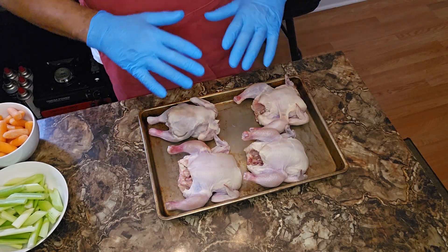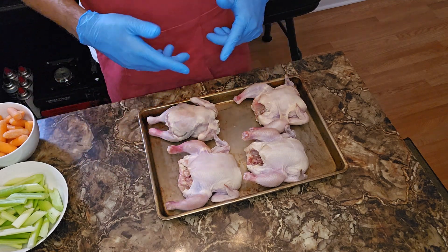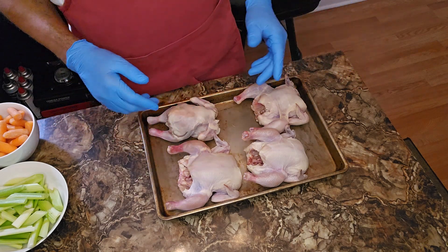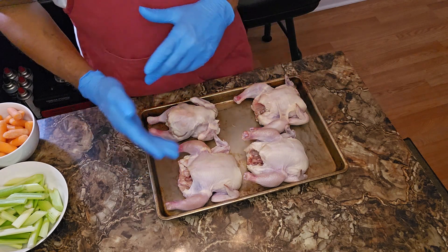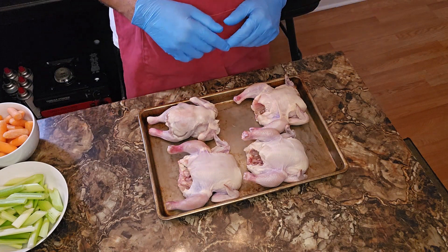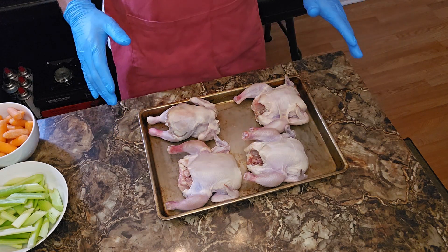Already been cleaned up. Of course they've been thawed. Get all the stuff out of the inside cavity — they come with a lot of stuff packed with ice, fragments. Cut the tails off, any excess fat, feathers, all of that stuff — take it off. Clean your hen up and dry it off.